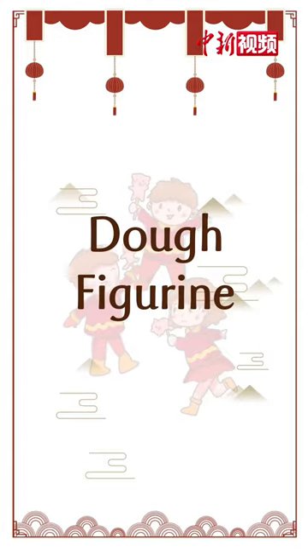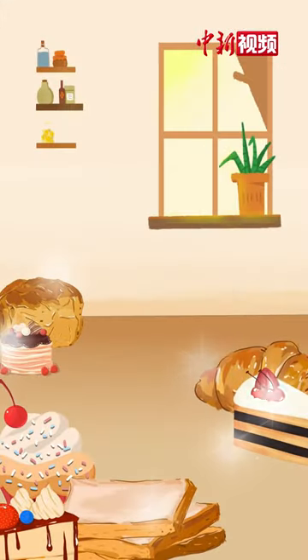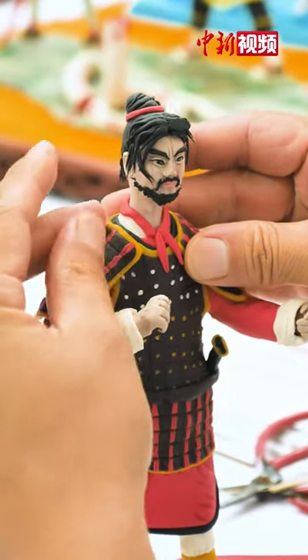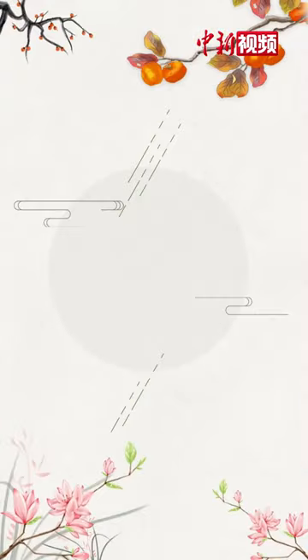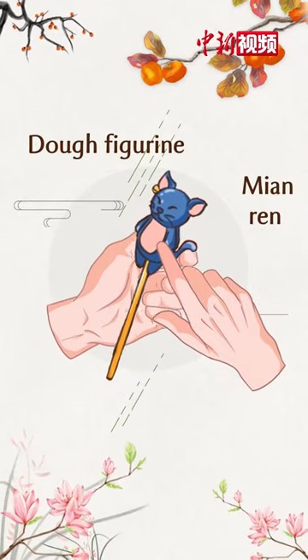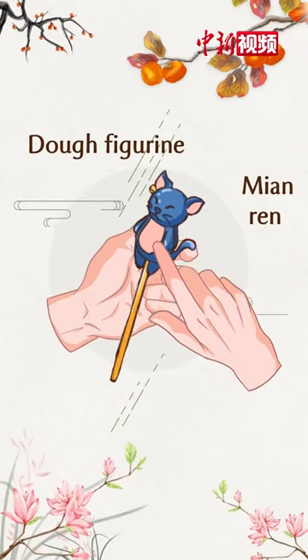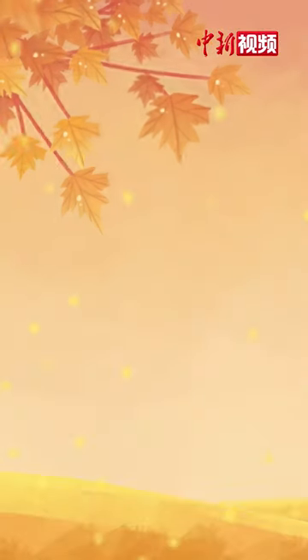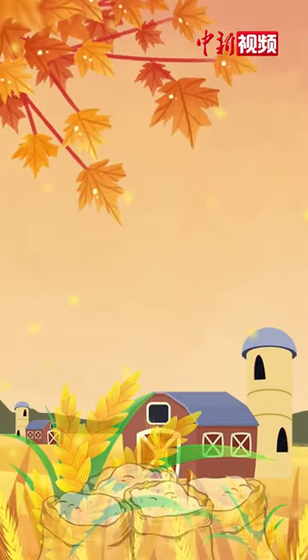Not only the savory and fluffy bread and cakes, but this lifelike little figurine is made from dough. This is the traditional handicraft Mian Ren, also known as dough figurine, which has a history of more than 1,300 years in China. It transferred the dough from a small kitchen to the hall of art.